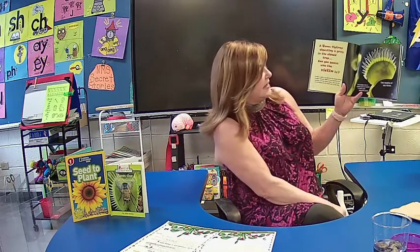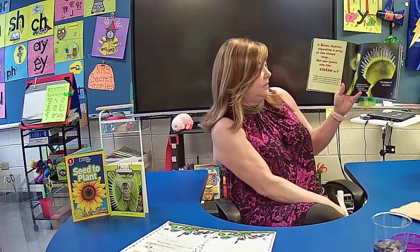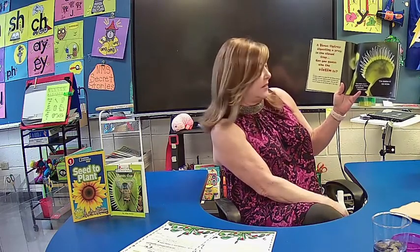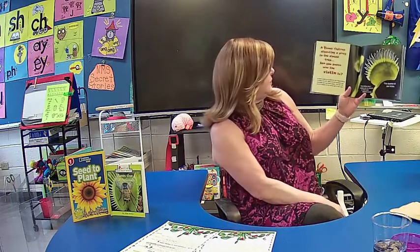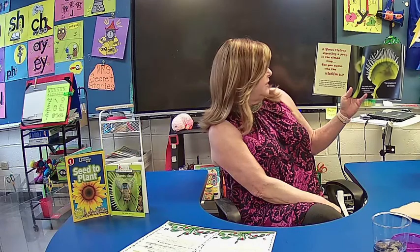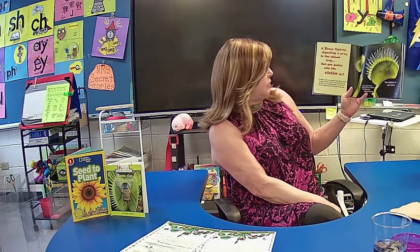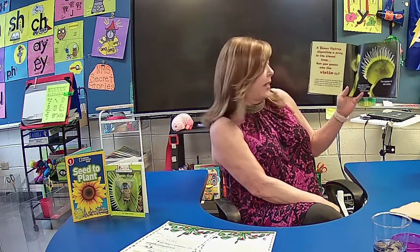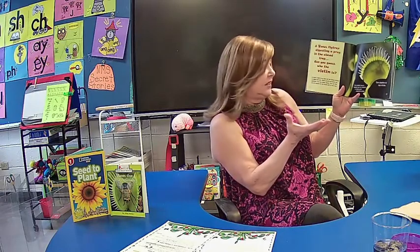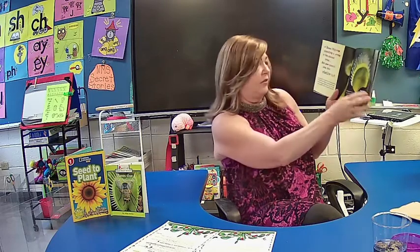A Venus Flytrap digesting prey in the closed trap — can you see it? The closed trap is sealed, and its inside is filled with digestive juices. It works very much like our stomach — it will digest the meat. It takes a week to 10 days for the Venus Flytrap to digest the prey. When all the nutrients are absorbed, the trap opens slowly, and you can see the dry remains of the victim left in the trap. When it opens after digesting everything, the remains will just fall off.